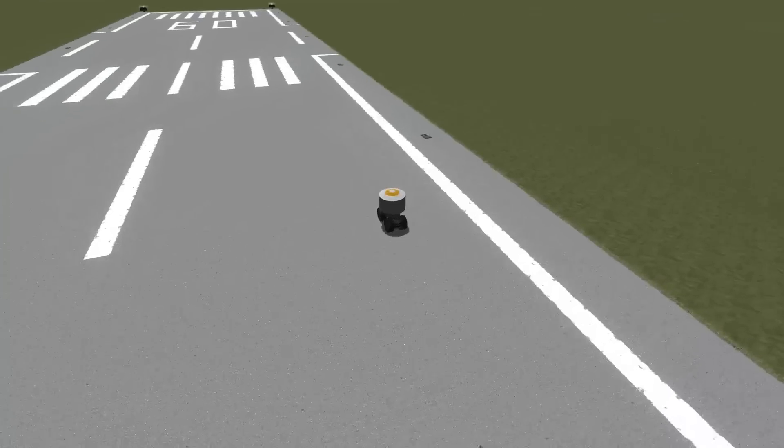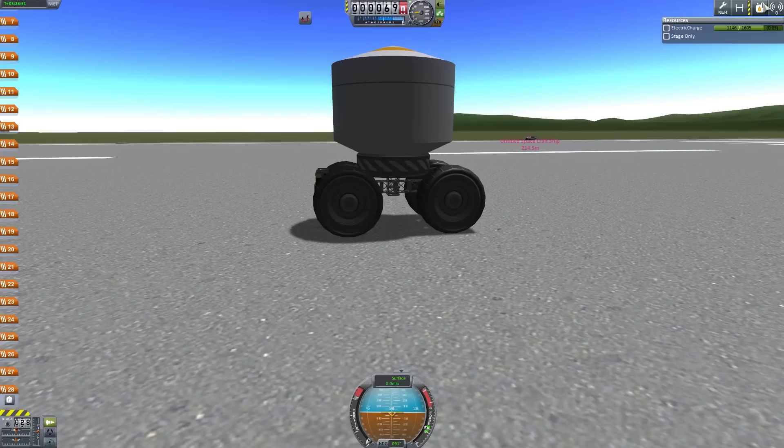Hey, I'm Swissmilk, and if you're looking for a way to create virtually unflippable rovers, this is the how-to for you.